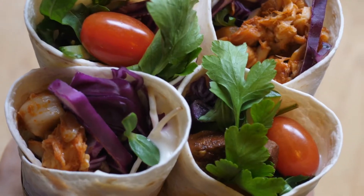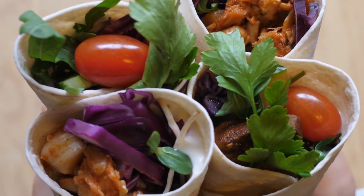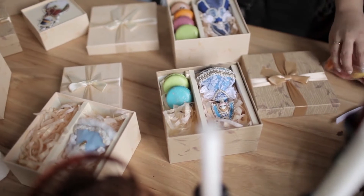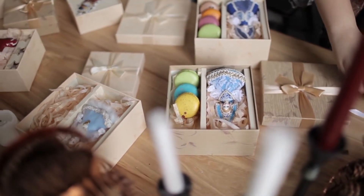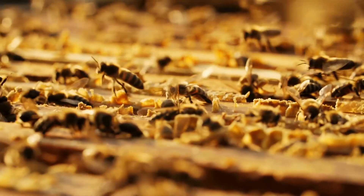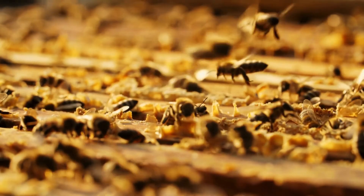Beeswax wraps can be used in so many different ways. I just recently started using them and I can't believe I was missing out until now. Here are a few ideas: to cover bowls in the refrigerator, to cover a dish you're taking to a friend's house, to cover the tops of mason jars because I always lose my lids, to wrap a sandwich in for your lunch, to take your loaf of bread home from the bakery, to wrap cheese in, and to wrap half an onion, lemon, apple, etc. in.